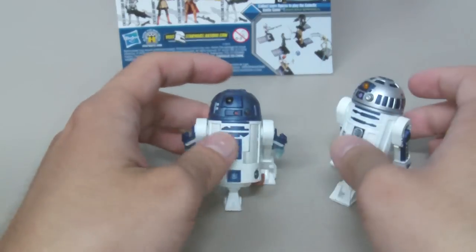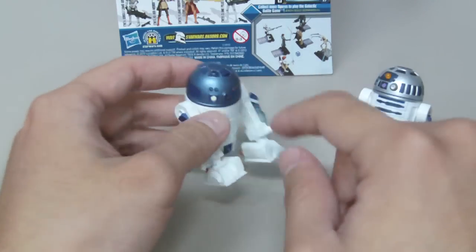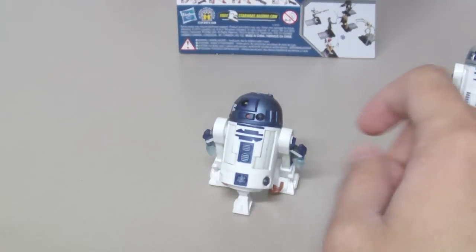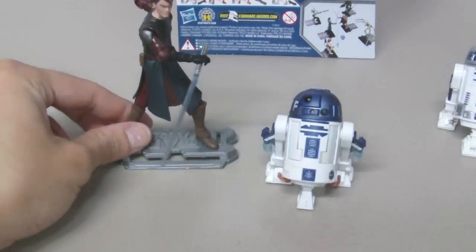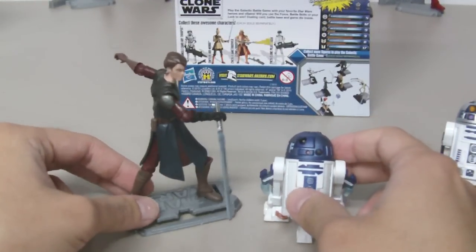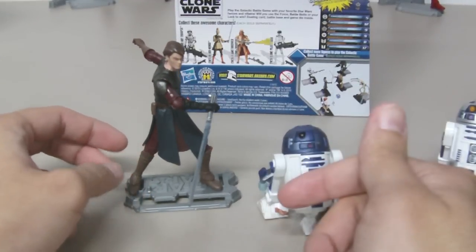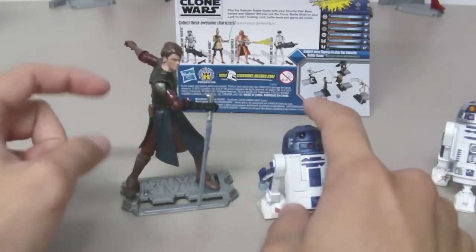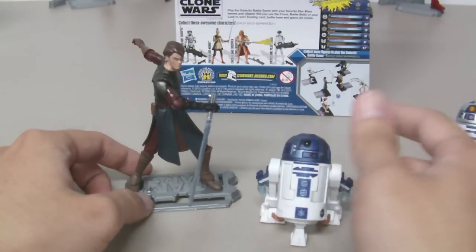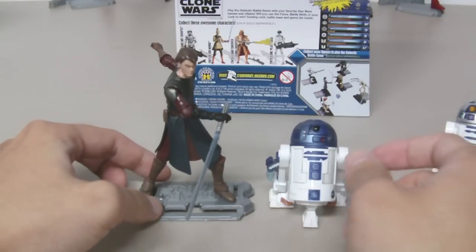This figure comes with thrusters, a pop-up eye, a cable, and rolling wheels — very cool, especially if you didn't have him before. And here is Anakin Skywalker — the perfect pair. If you have Anakin's starfighter, it's great to buy Anakin and R2-D2 so you can fit him into the starfighter.